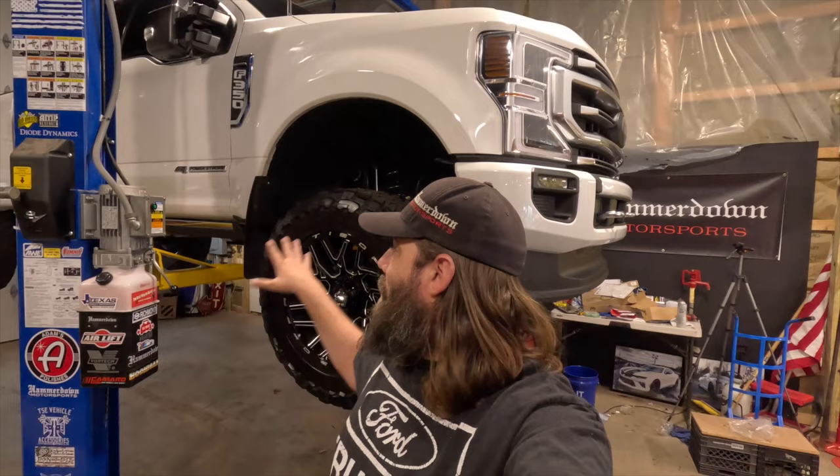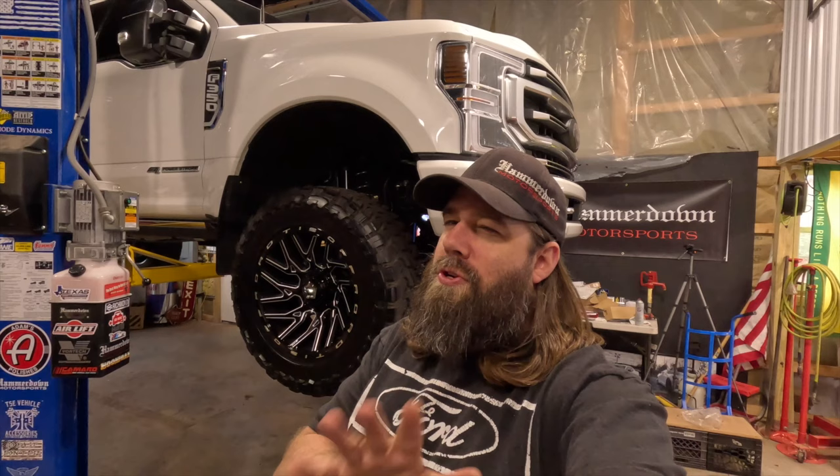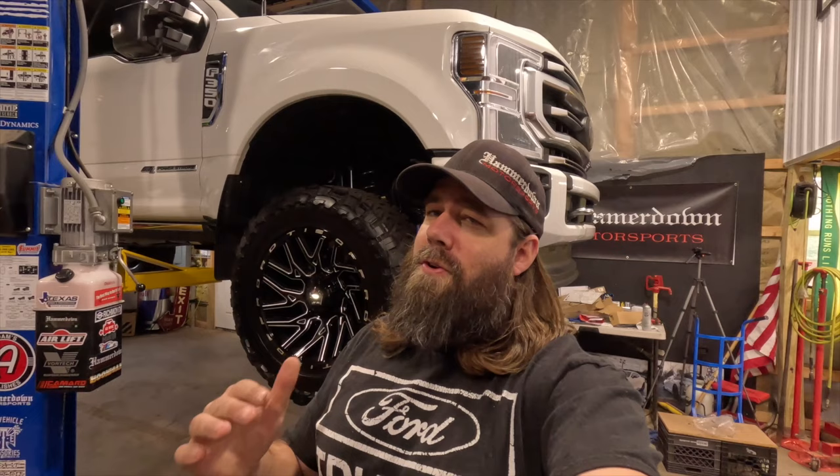There it is - we got everything sorted out with our CCV system. Unfortunately we had to take it back off and put the factory one back on, but if you didn't want to do that, that's totally up to you. I hope you guys enjoyed this video - check out the link in the description for this product from SPE. If you enjoyed it, give it a thumbs up, and if you're new to the channel, hit that subscribe button. As always, keep that hammer down.